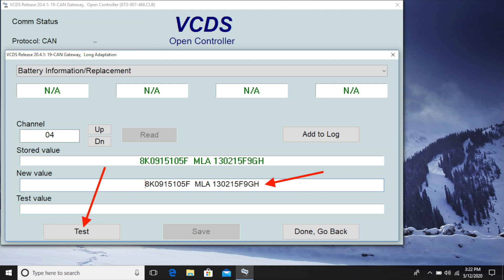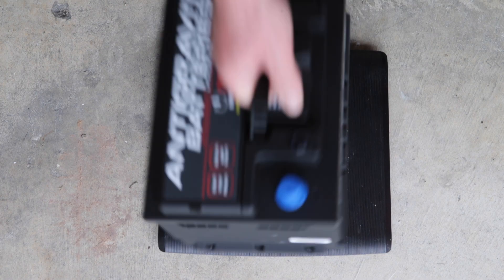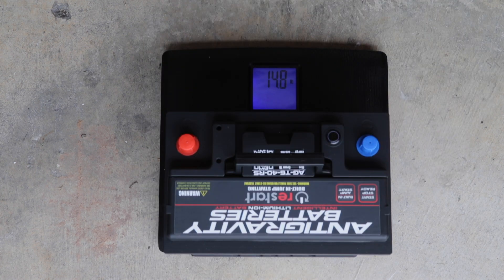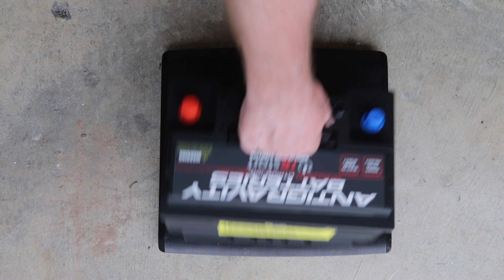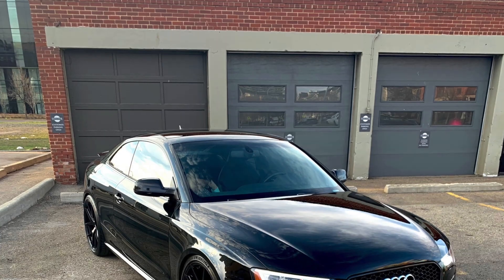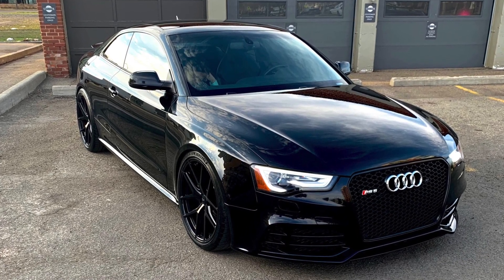I'll have a second battery-related video out shortly where we install a state-of-the-art Antigravity lithium-ion battery and shed a ton of weight in the process, so stay tuned. My apologies go out to Andrew — we simply ran out of time, but we'll be sure to have him back. Thanks for watching, stay safe — Ape Factory out.